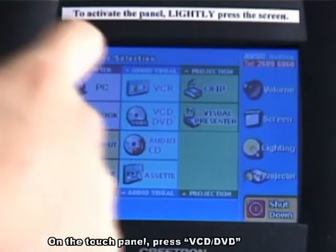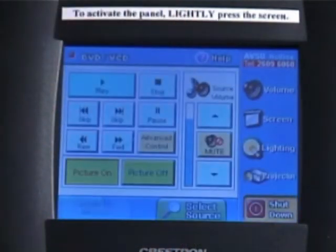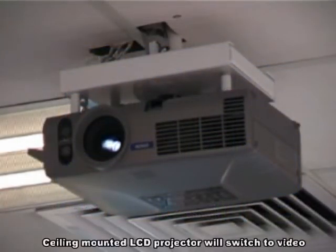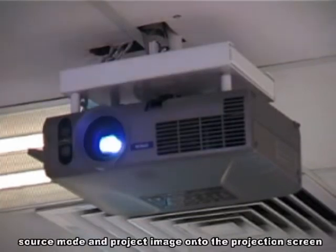On the touch panel, press VCD or DVD. The ceiling mount LCD projector will switch to video sources mode and project the image onto the projection screen.